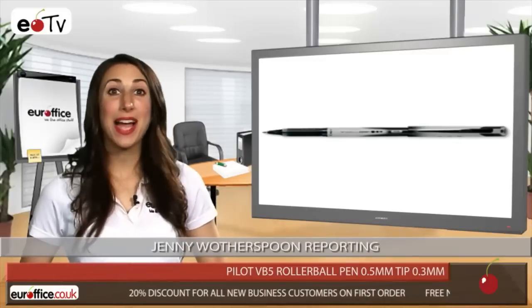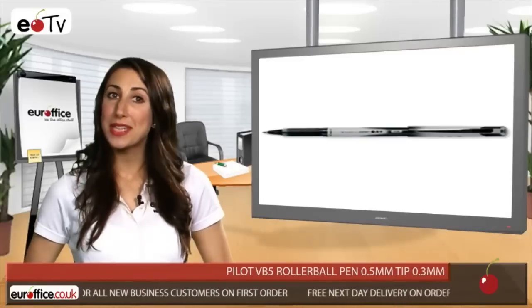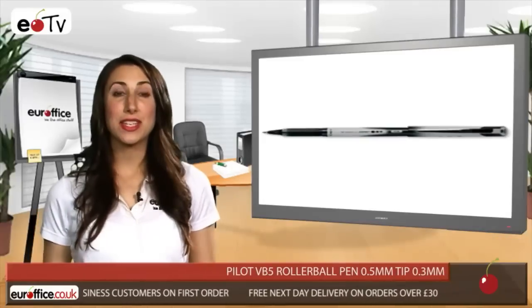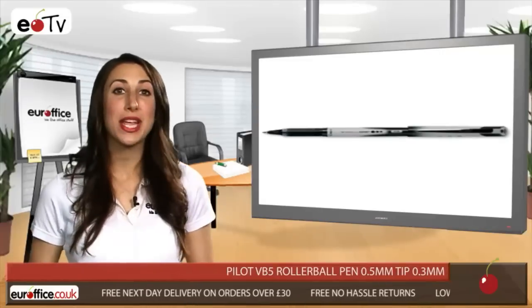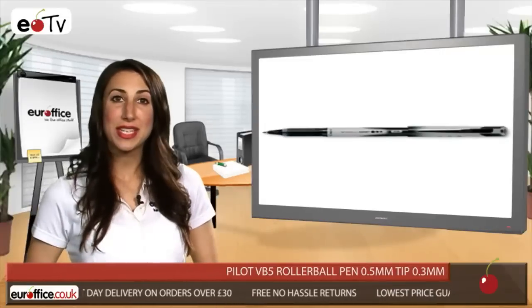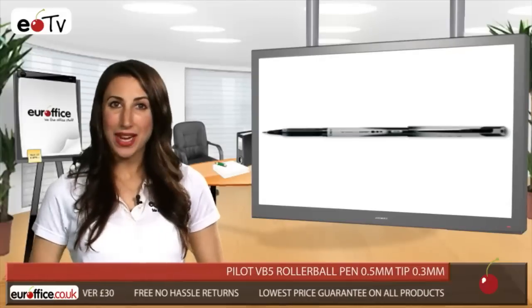Not only does it look great, its Pilot V system uses pure liquid ink, so your writing is smooth with no skipping or blobbing. That's all thanks to the unique ink feed system used by the Pilot VB5 Rollerball Pen, while the cone-shaped tip rollerball gives greater accuracy on the page too. It provides constant line width and greater write-out distance.